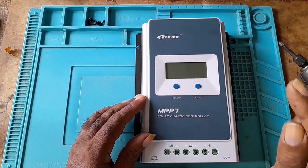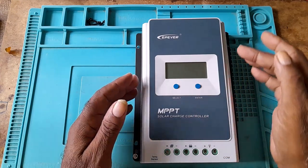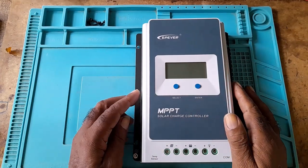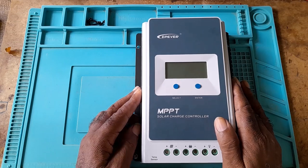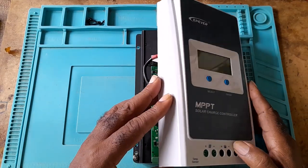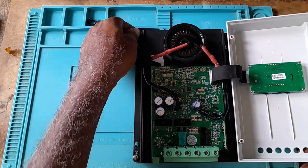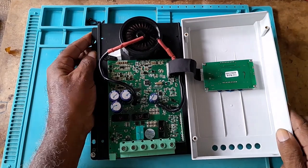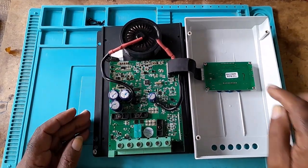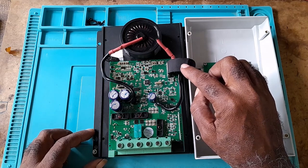You have to be aware of the screen — it has a ribbon inside it. So you would lift and turn. This is the screen and the ribbon that connects it.